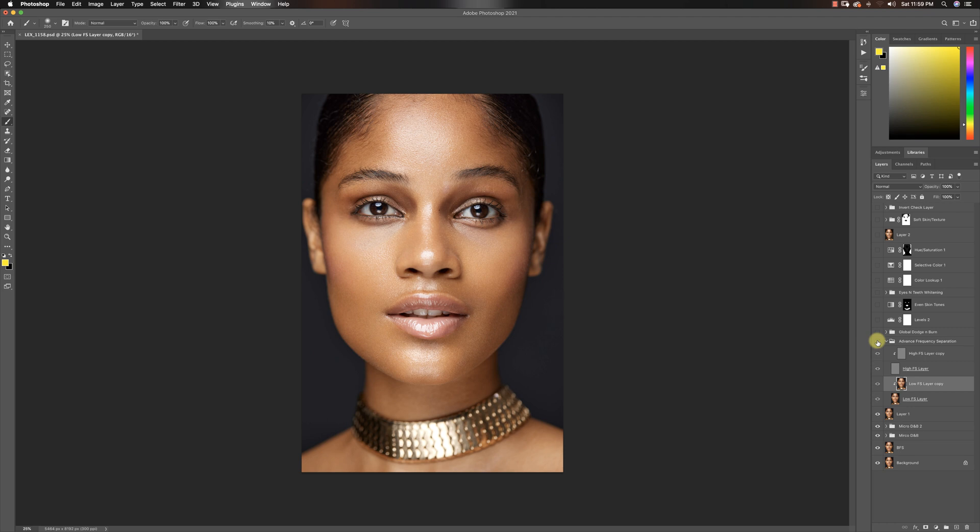The advanced frequency separation consists of four layers instead of the two that come with the basic. That way if you make a mistake, you can just delete and recreate the low or high frequency layer individually. What I did with this was smooth out a couple of places in her skin that would have taken much longer with micro dodge and burn. For advanced frequency separation I typically use the mixer brush tool — check out all my tutorials on frequency separation to learn how.